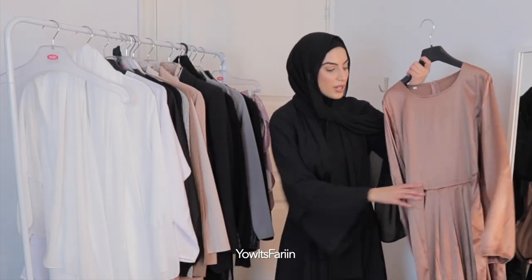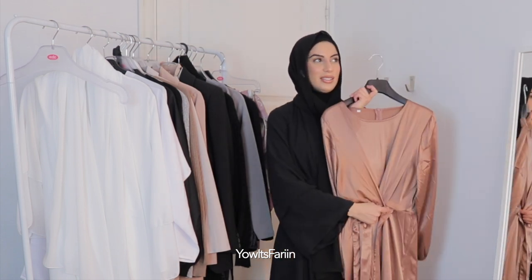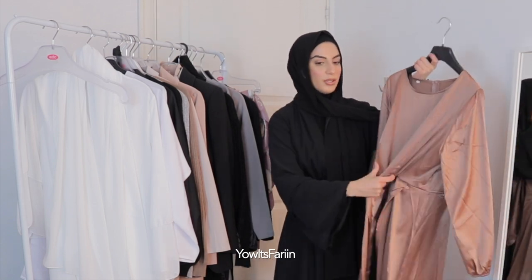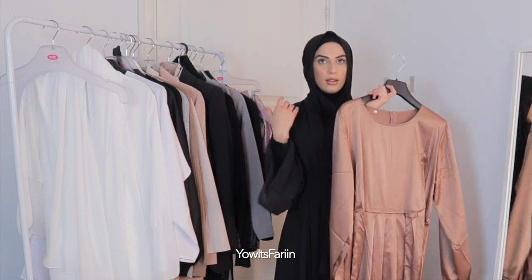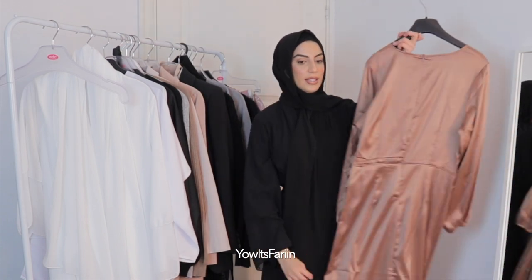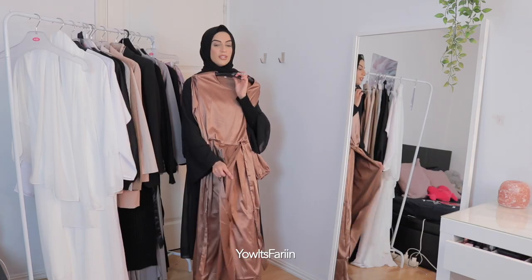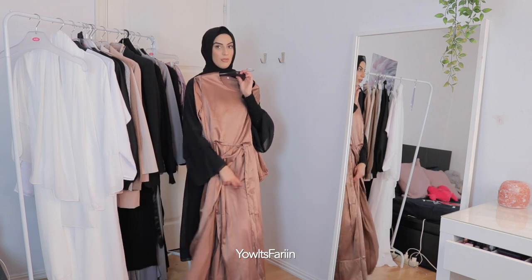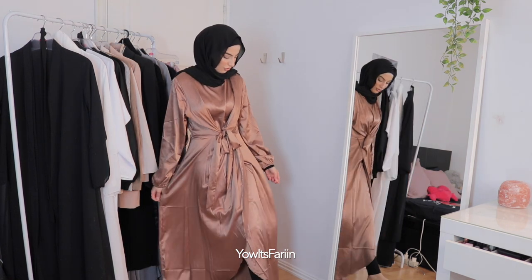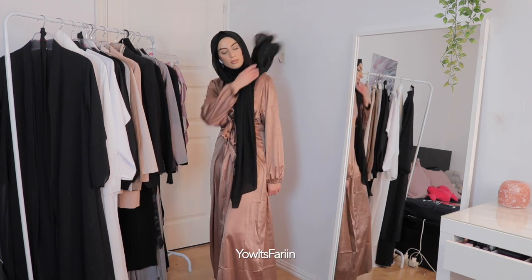Okay so here are the dresses. This one has a tie thing here, and I don't know why I ordered it because I feel like it's going to be too tight in the chest area unless you cover it with hijab or something. I love the color though — it's like this bronzy color. This dress also has this split open type of thing on the sides, and I don't think I like this dress as much.